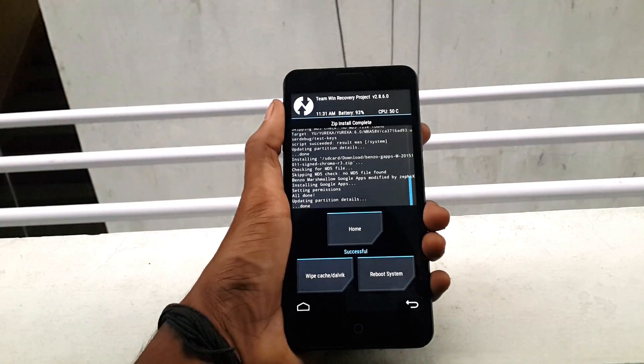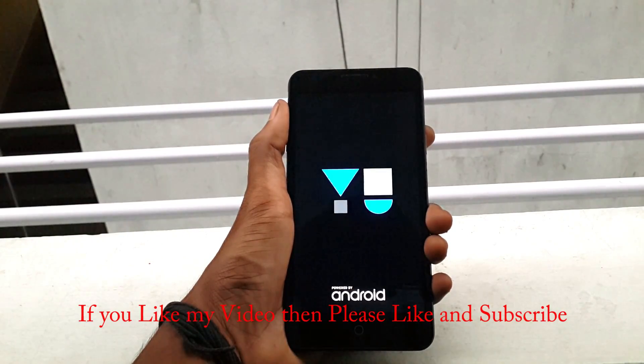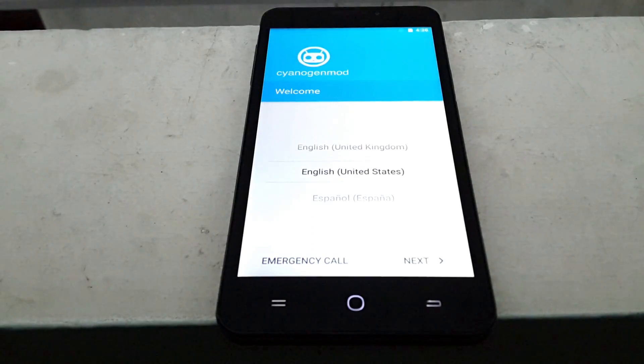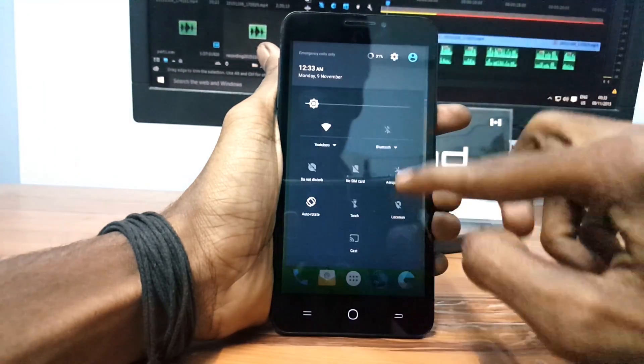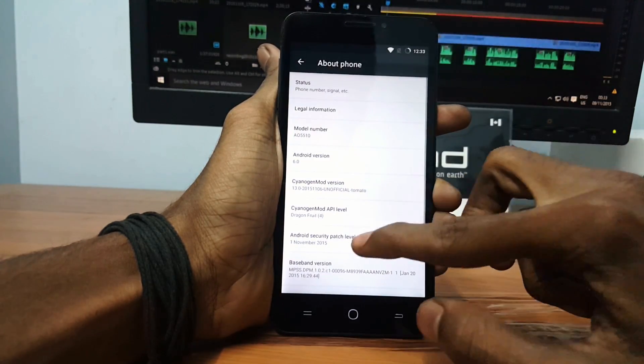After finishing, click on Reboot Device. The first boot may take some time, so be patient. Now let me skip all this setup — after setting up everything, go to Settings and click on About Device.